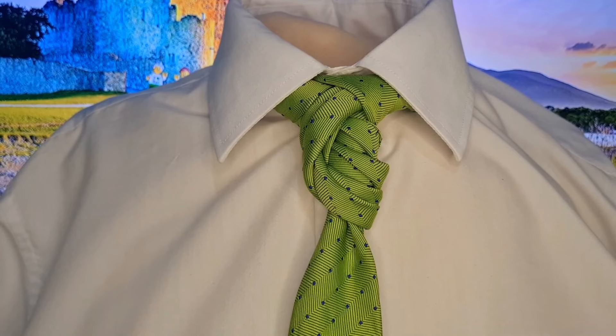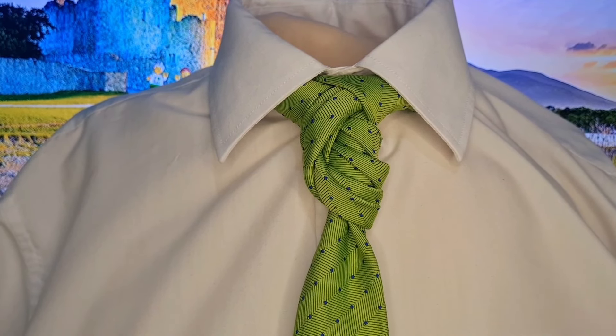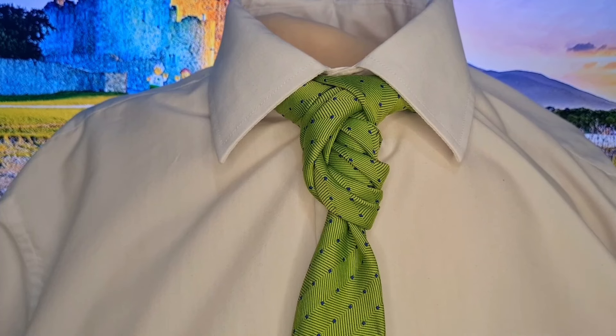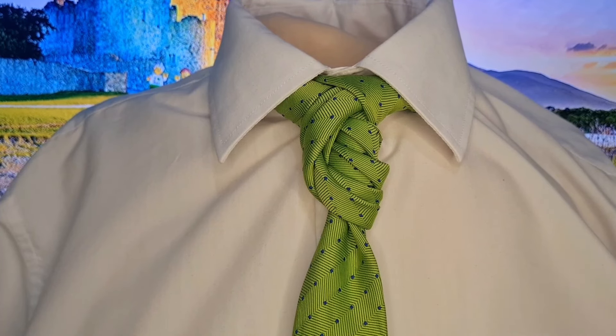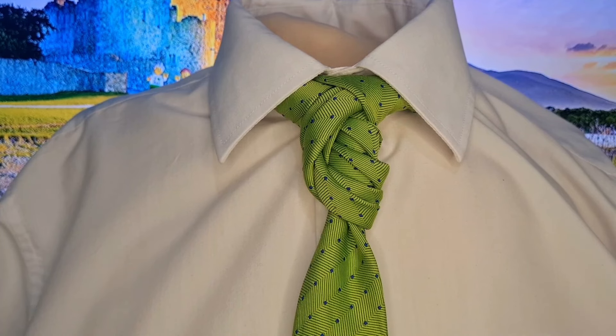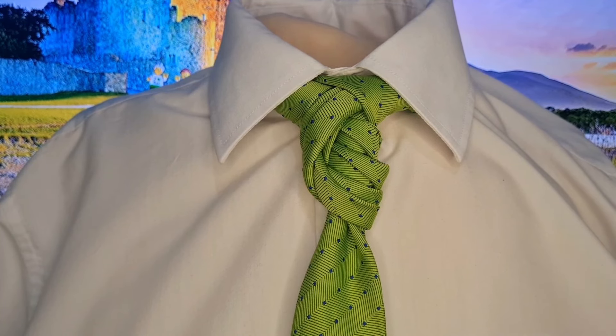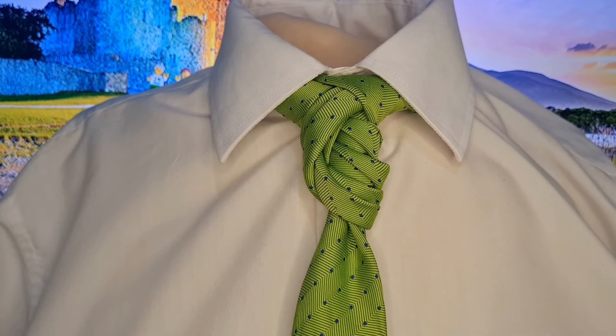It is an unnamed tie — one I got here in Kuwait, actually. So there's no maker's name; it just says Made in Syria. It is 153cm long, and I think it's polyester-cotton. Whatever it is, anyway, enough waffling.